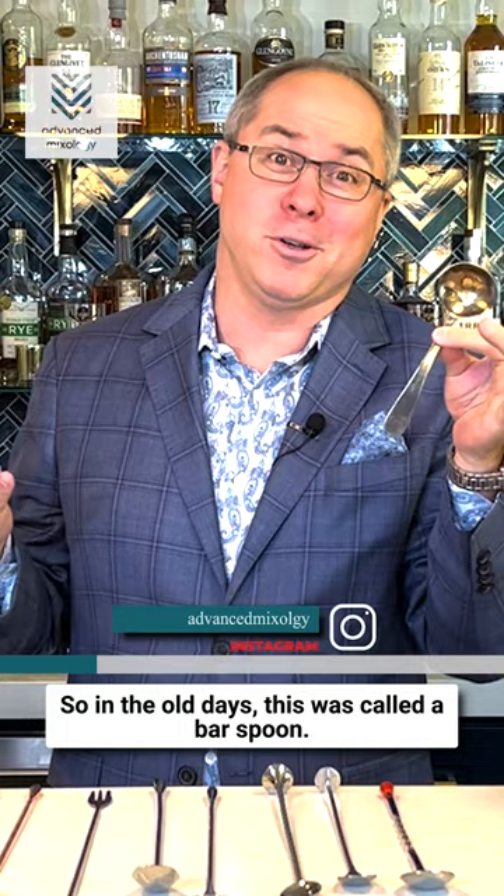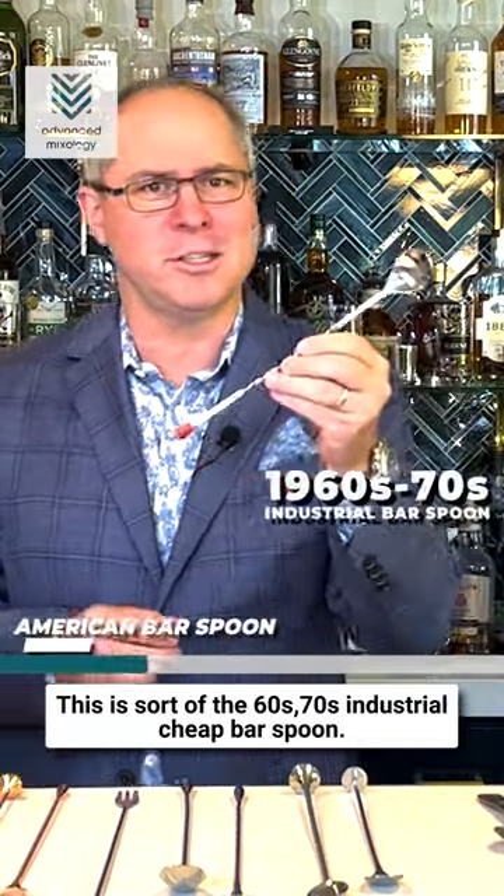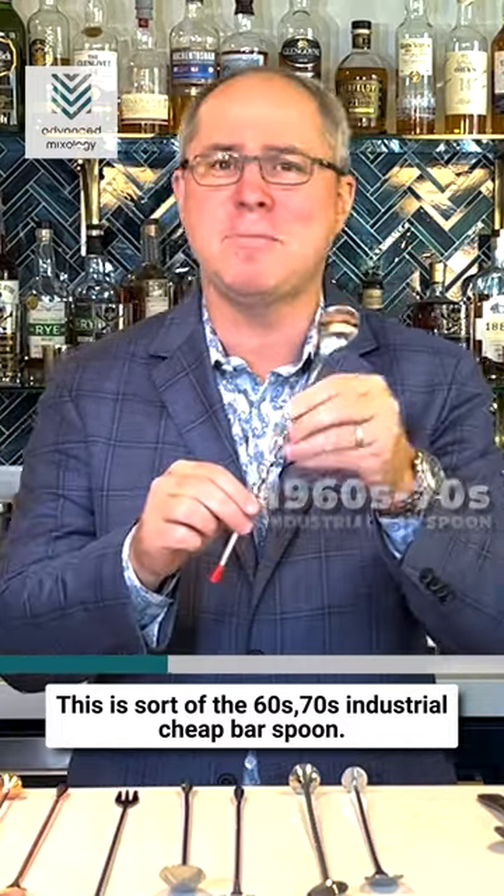In the old days this was called a bar spoon — it was short, it was squatty. Then along came the American bar spoon, sort of the 60s, 70s industrial cheap bar spoon.